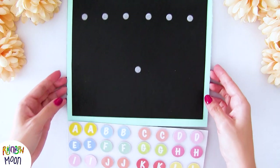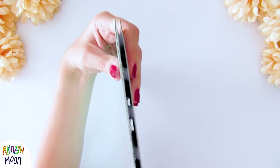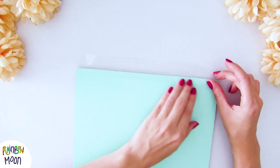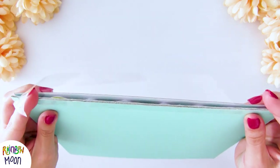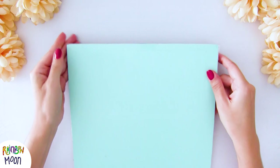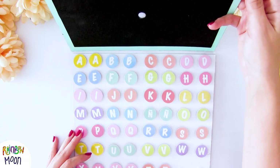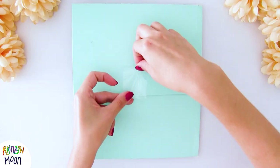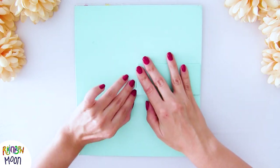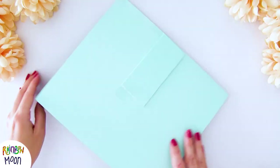Now we're going to assemble it with the keyboard. We place it like this and join one part with the other. With a long piece of thick tape we're going to join the two cardboards. Now we can open and close our laptop. So that it stays open and doesn't move, we're going to put another small piece of cardboard like a photo frame and stick it with a little bit of tape. And that's it.